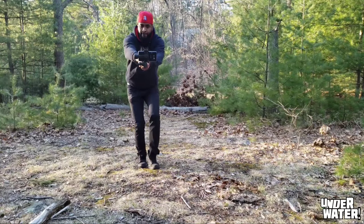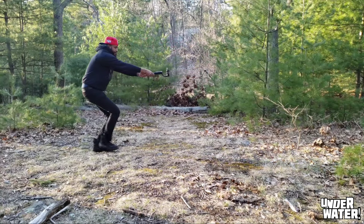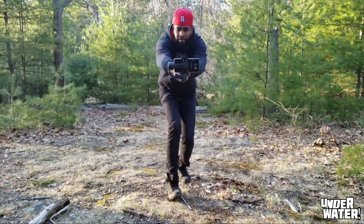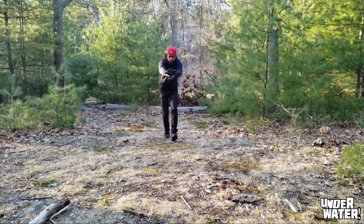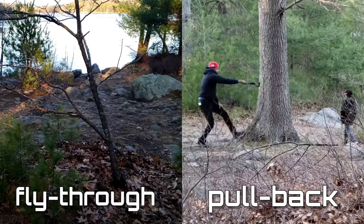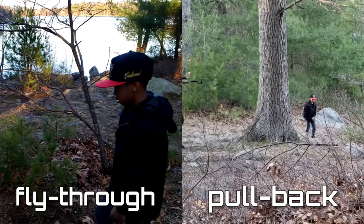Number two gimbal movement: the pull back. This movement is completely the opposite of the pull forward — at a constant speed, move away from your subject. Remember, the further away you are from your subject, the more speed you'll need for this movement to be visually effective.